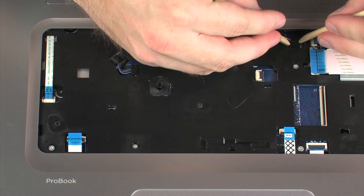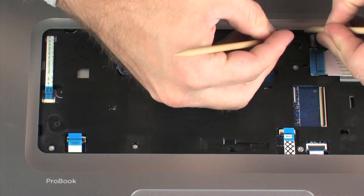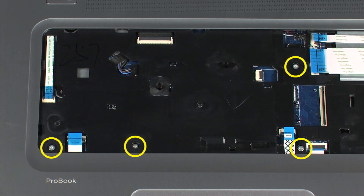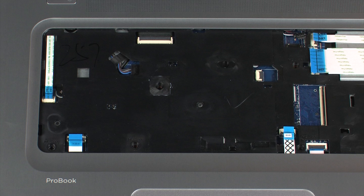Disconnect the speaker cable from its connector on the system board. Remove the four 6mm T9 Torx head screws that secure the top cover to the base enclosure. The 15-inch version of the notebook has six 6mm T9 Torx head screws in this area.